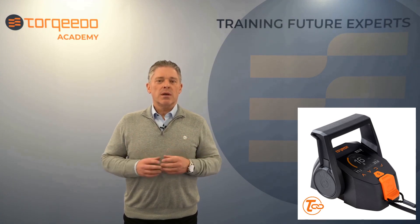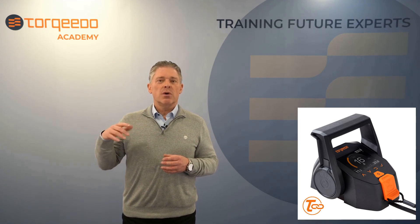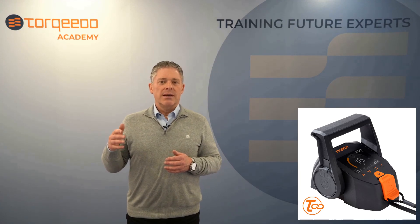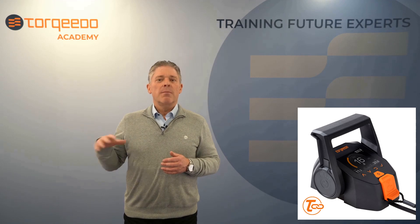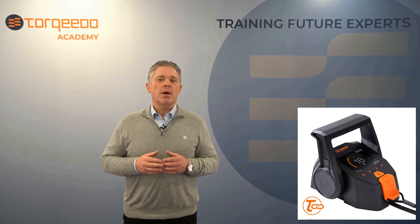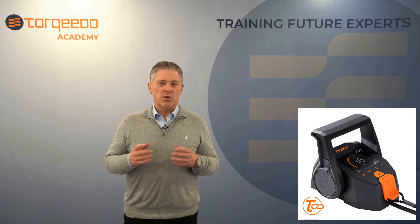So why should you update your throttle? You should update your Torquilink Throttle because after a quick and easy wireless firmware update to your remote throttle, you'll unlock a new feature. The Torquview app compatibility means your throttle for your travel remote, ultralight or cruise remote motor could be connected via Bluetooth to our latest Torquview app.